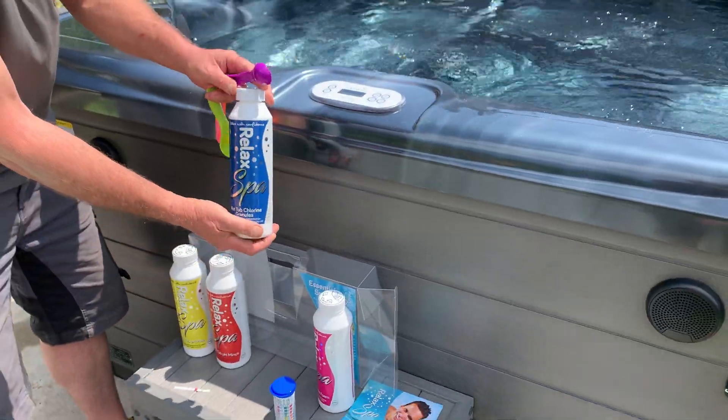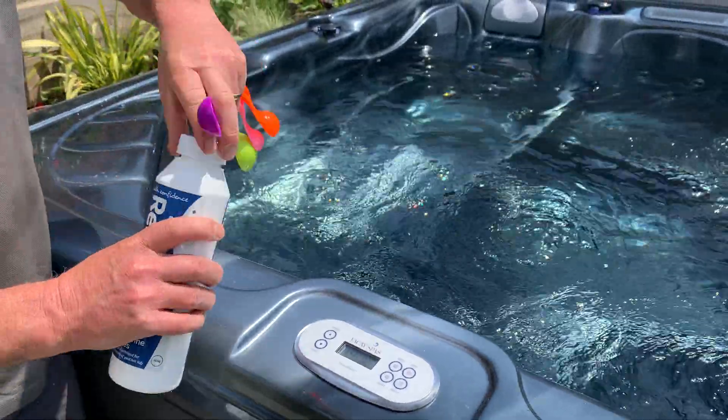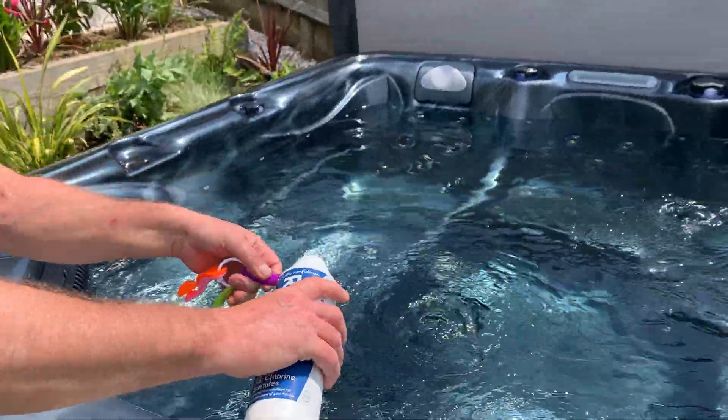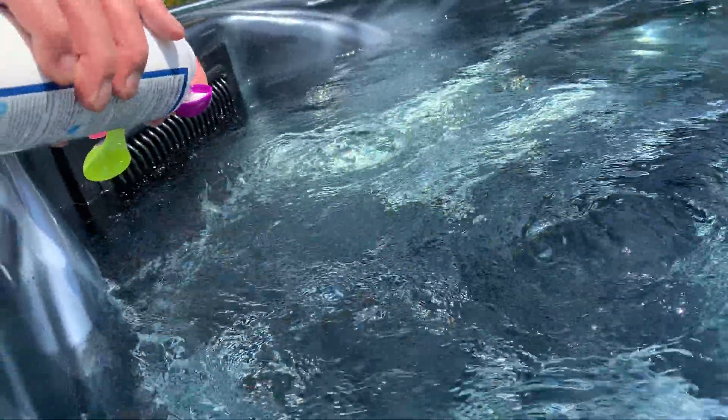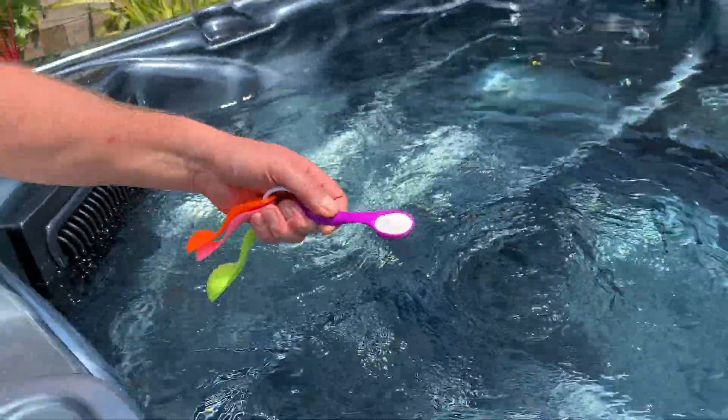This is stabilised chlorine granules, probably the easiest one to use. That's about a dose for this hot tub.